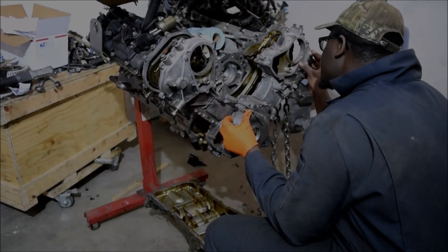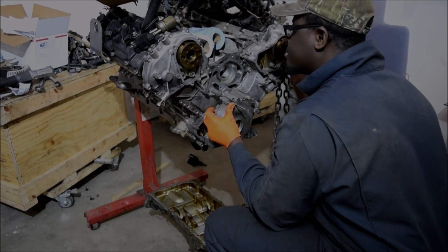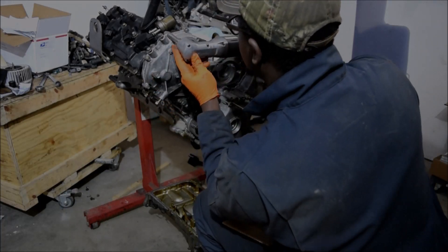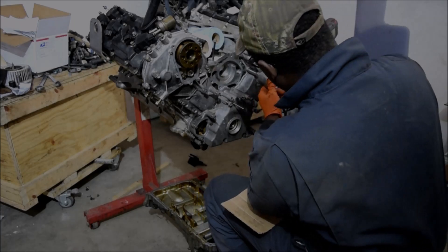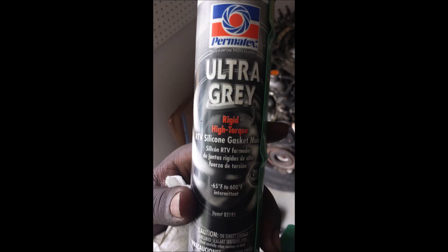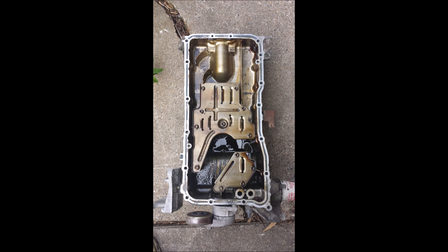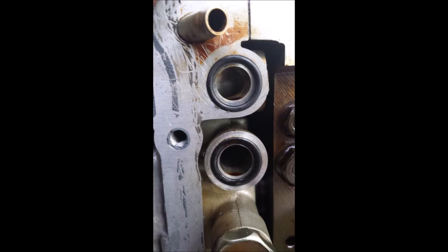A lot of people go to shops and just pay money for things they tell you. I wanted to say that with a decent selection of tools, almost anybody can work on cars. This is in that nature that I recorded these videos, because I have worked on the VK45DE engines for quite some time and have shared some of my learnings over the years.